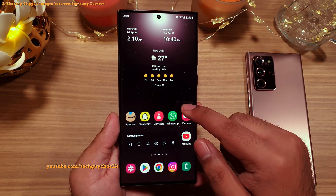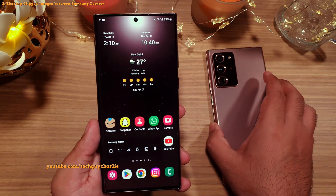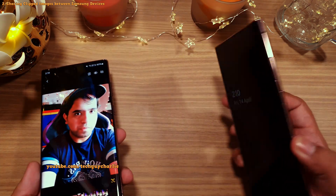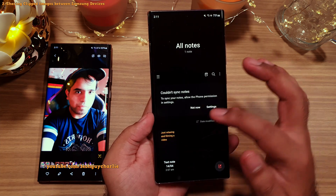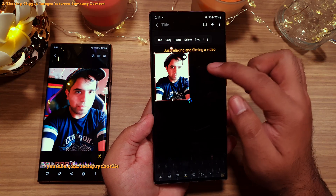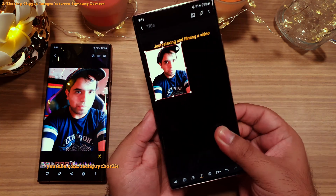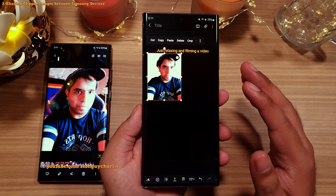Here is a bonus feature you can use with the image clipper tool. If you've got another Samsung smartphone or a tablet, you can clip the image on your phone and then select copy. Now on your other Samsung smartphone or tablet, you can go into any app — like Samsung Notes — and paste the image that you had clipped on your S22 Ultra. I'm demonstrating on the Note 20 Ultra, which doesn't even have the image clipper tool.